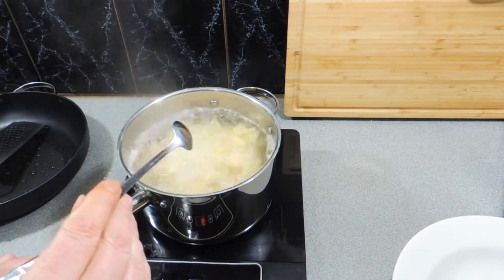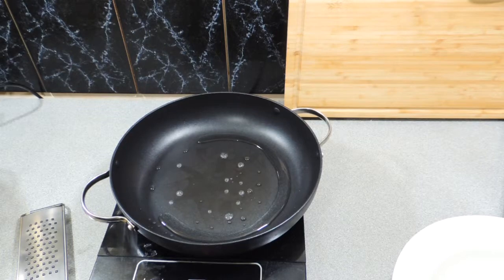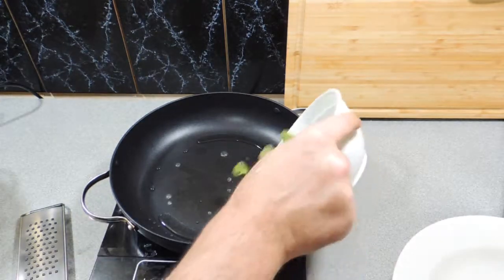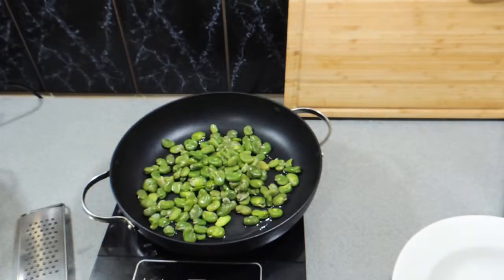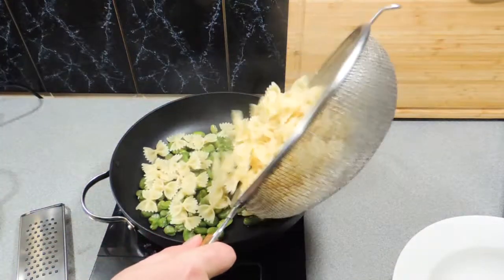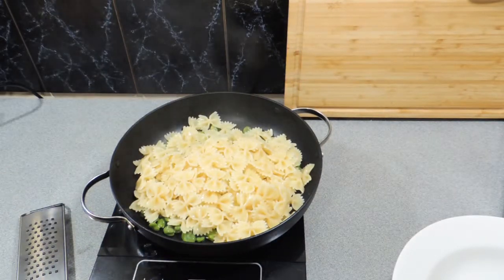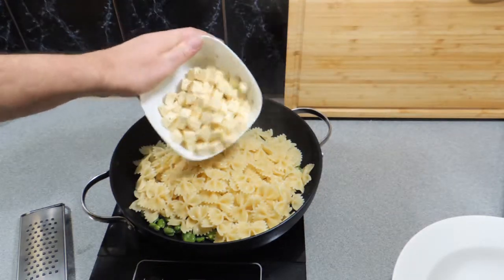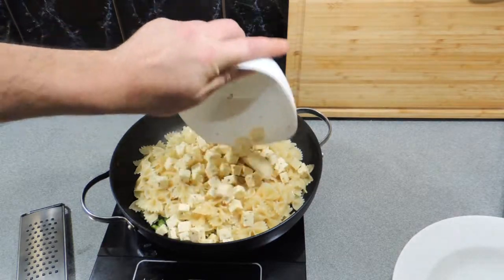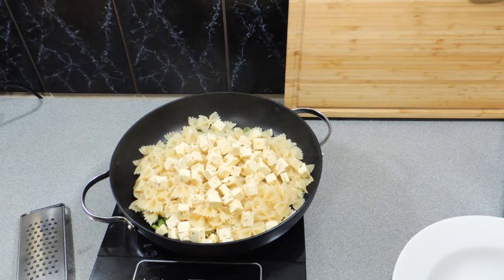We want to make sure our pasta is cooked through nicely — we want a little bit of chew to it, not soggy — and we've strained that off. So in a pan I've got a little bit of butter. I've added our broad beans straight in. The pan is not turned on at the moment. In goes our farfalle pasta, and I've strained off the marinade from the feta. The feta then goes in, and when you strain off that marinade you want to keep about two to three tablespoons and set that aside to use a little bit later.